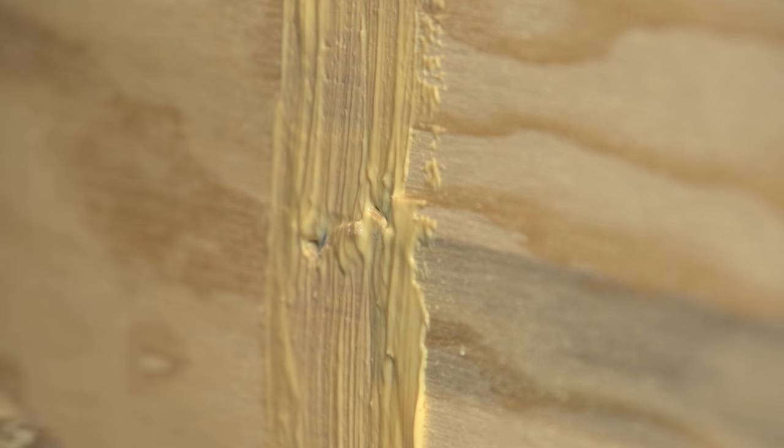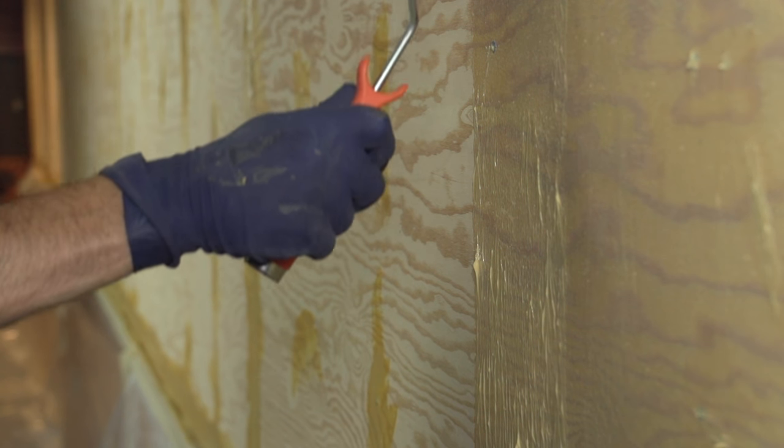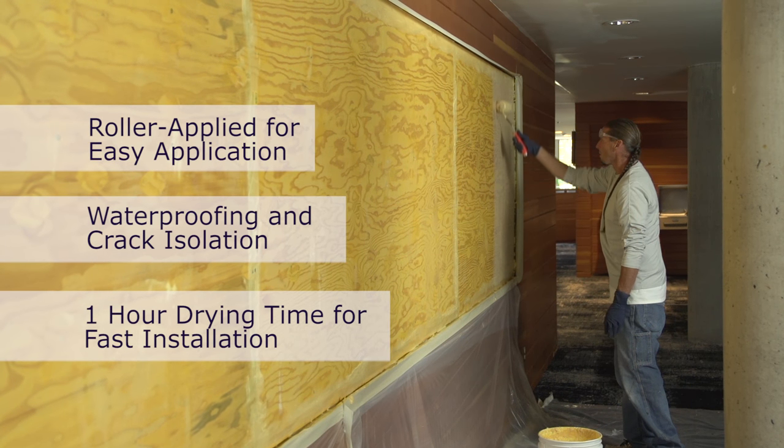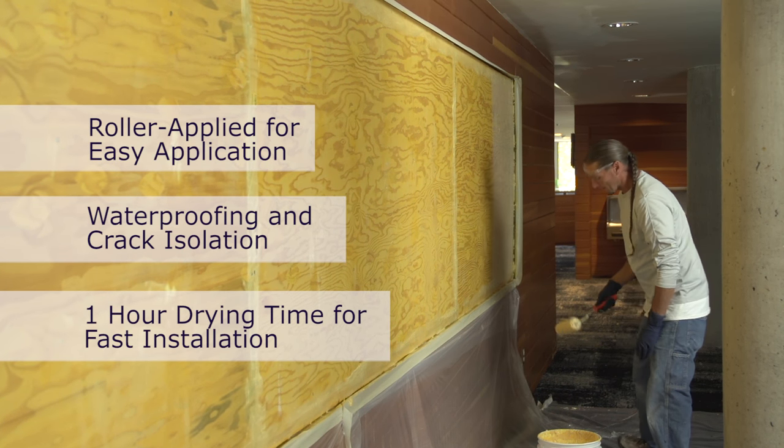The Gold Plus was our crack isolation product and also a good primer and bonding agent to the plywood. We did two thick coats of the Gold Plus onto the plywood and let it dry overnight.